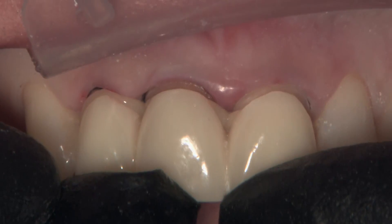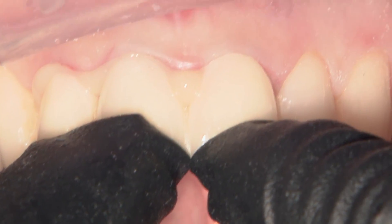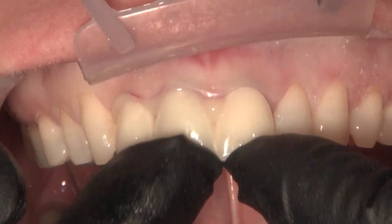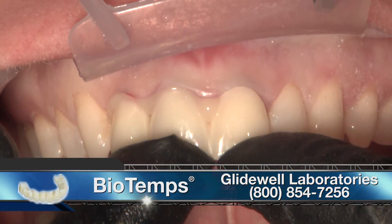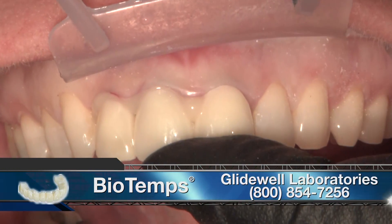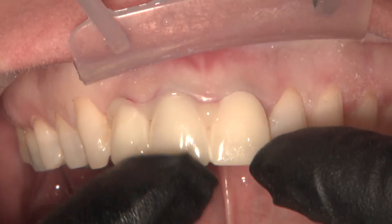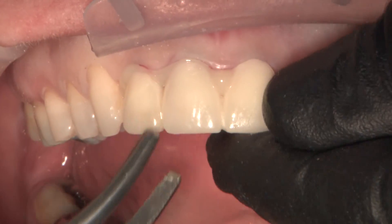Tooth number eight actually has a much lower value compared to tooth number nine. We're going to fit the biotemps now, get them all trimmed up and put them on. And then we're actually going to do a little walking bleach technique with this patient to get that prep value a little bit lighter so it comes closer to matching tooth number nine.